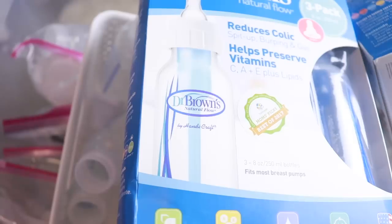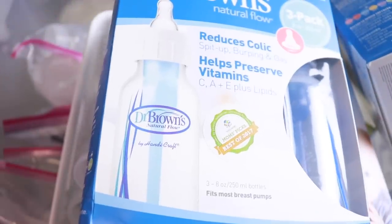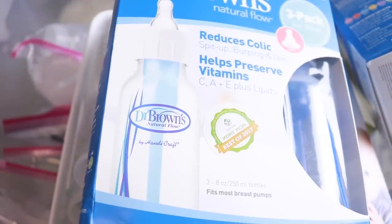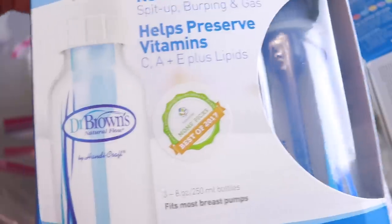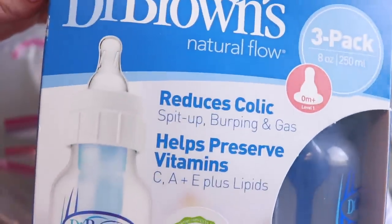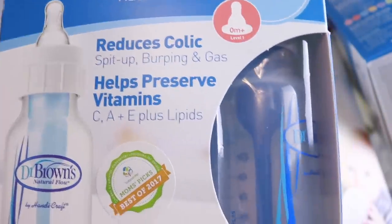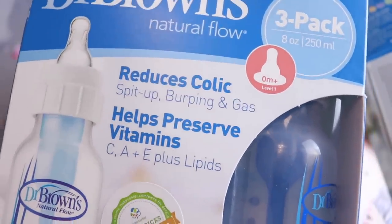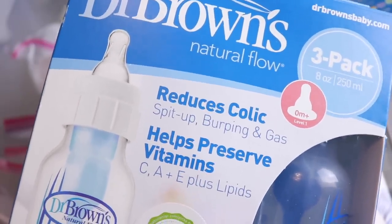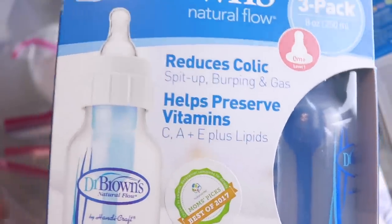I was going to do bottles when I did my kitchen and pantry, but I realized I had a bunch I want to donate so I figured I'd put them in the same video. When James was little he had a lot of tummy issues — he never had colic but he did have a lot of stomach pain — so we tried the Dr. Brown's bottles which have amazing reviews. We bought a ton of them since they're supposed to be really good for colic, spit up, burping, and gas. We felt like they helped for about a week, then realized they weren't helping that much and ended up using another bottle.